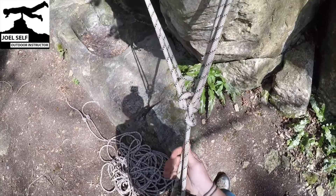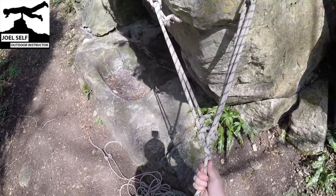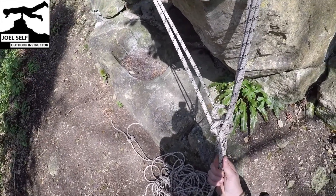I hope that's helpful. I've been Joel, Outdoor Instructor. This is how to rig your two working lines from one static rope. Thank you for watching, bye bye.